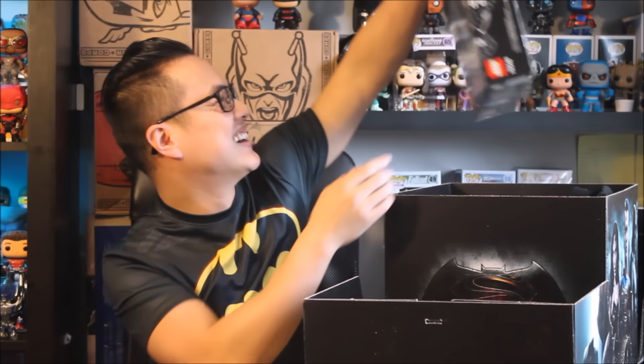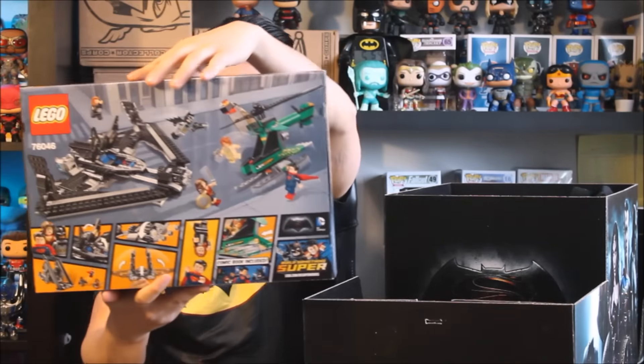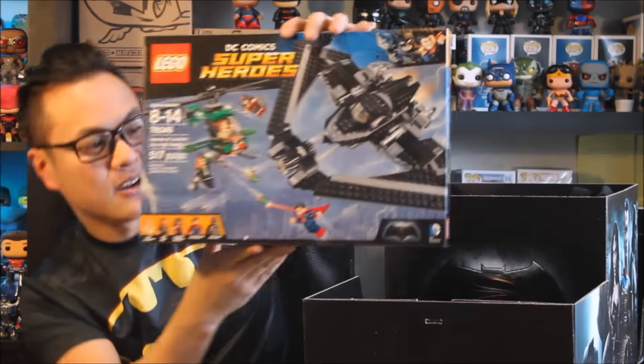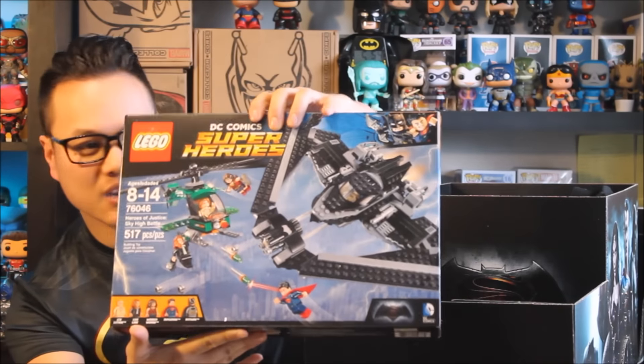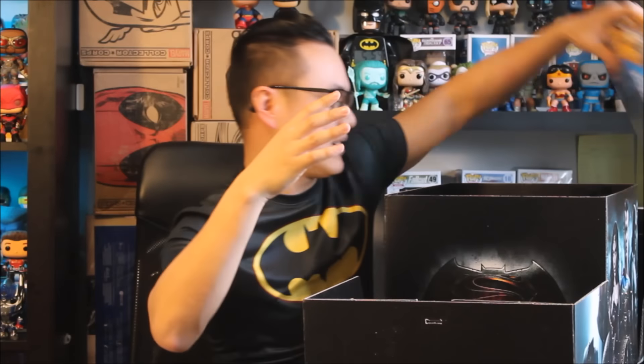And we got Lego. This is nice — it says DC Superheroes. I was a big fan of Lego when I was young, so having this just brings me such a nostalgia feel. I love it.